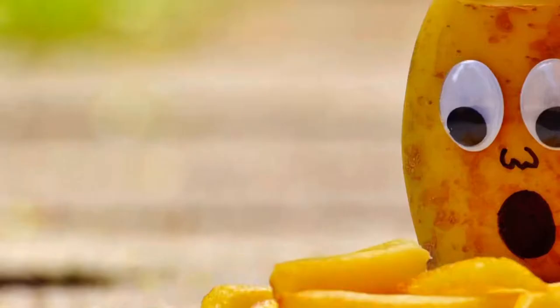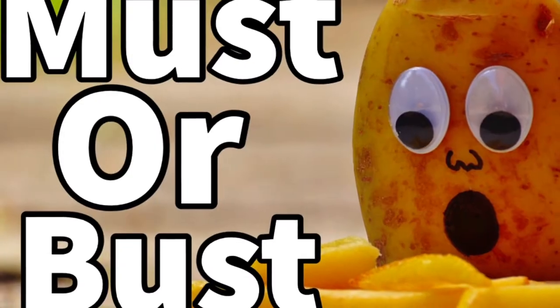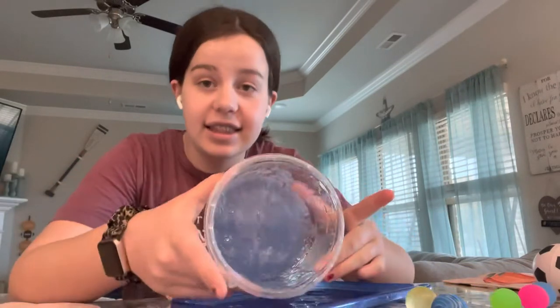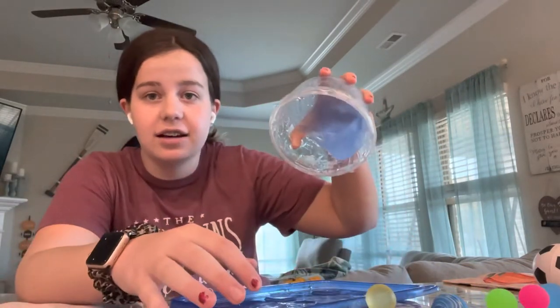Hello everybody, welcome back to Must or Bust! I'm the Strawberry and today I'm going to be adding weird things to slime. Look at the slime!